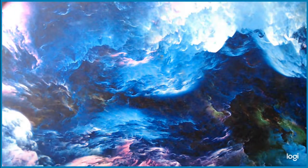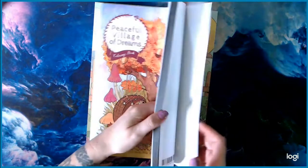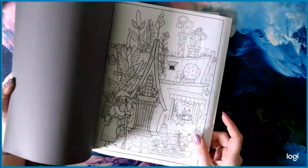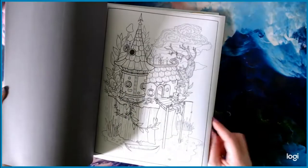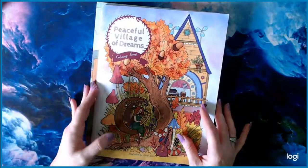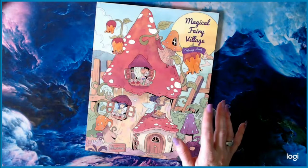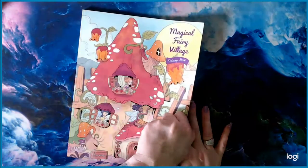Next are the only two Julia Rivers books I have: Peaceful Village Dreams and Magical Fairy Village. I got these around Christmas time because the boys wanted coloring books, so I got each of us the same books so we could color together. One of them likes intricate details and the other just likes coloring whatever mom's coloring.